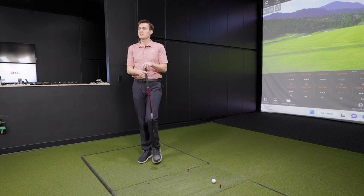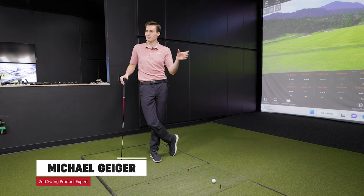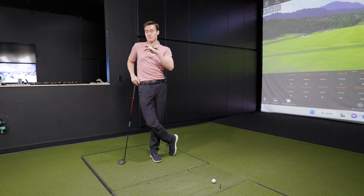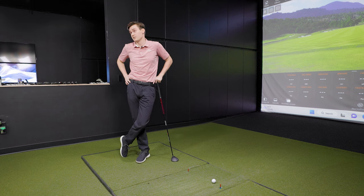And of course, Hideki's win at the Masters lifted them to another level internationally, where they'd already been doing a really good job. That was definitely a big turning point. Maybe 10 years ago, Srixon always had a good reputation, but a lot of people put it sort of in the second tier of manufacturers. That Hideki win being a potential turning point — they just continue to put out good release after good release, and now their reputation is as good as anyone's.